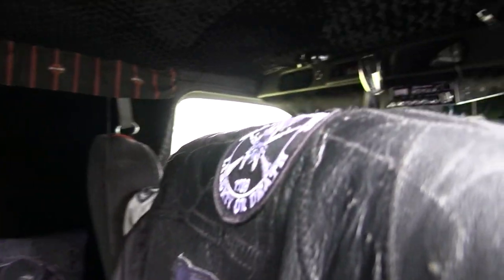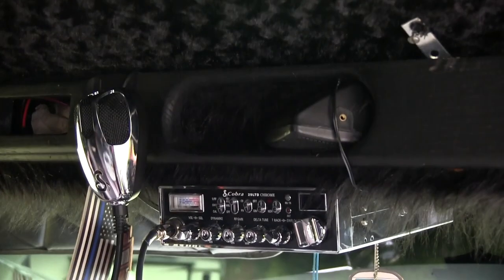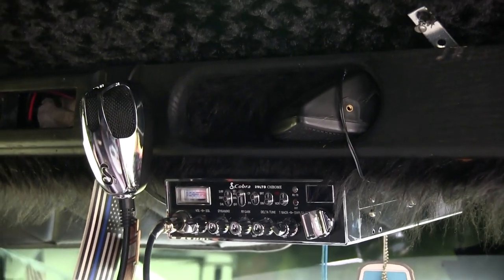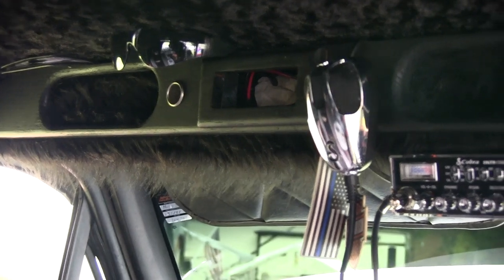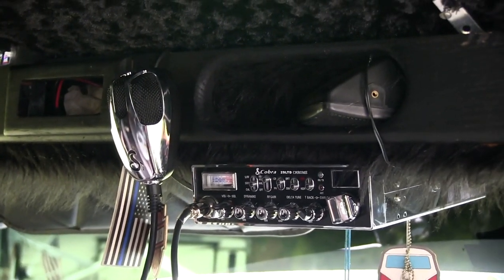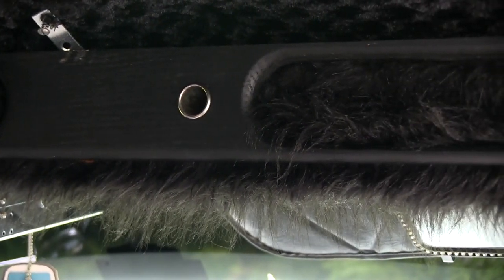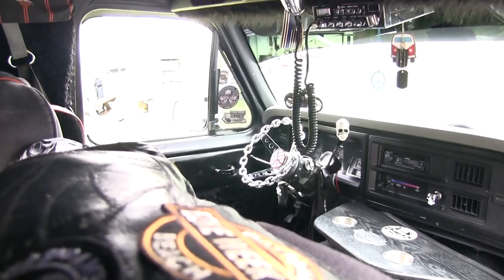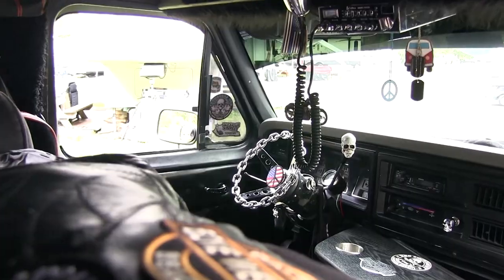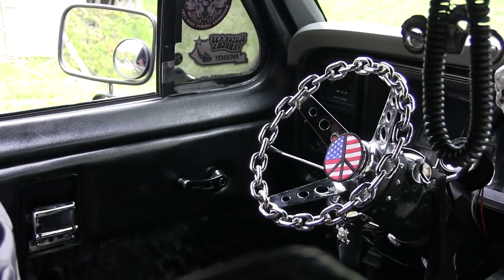I also have my overhead console up there — it came out of an old 88 Ford van. And my Uncle Roger gave me the really cool chrome CB in the console. Old school. And then I've got the chrome steering wheel — it came from JEGS. You can get one from JEGS for about a hundred bucks. JEGS and Summit Racing both have them.